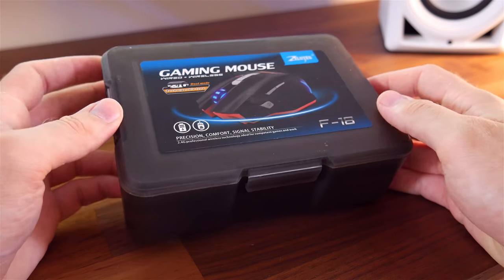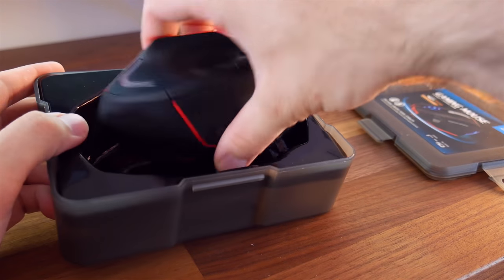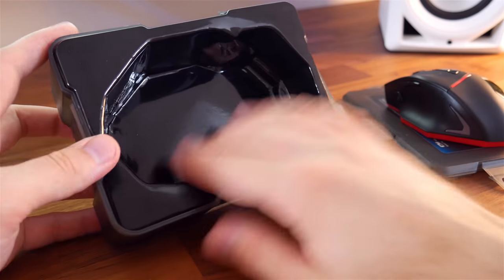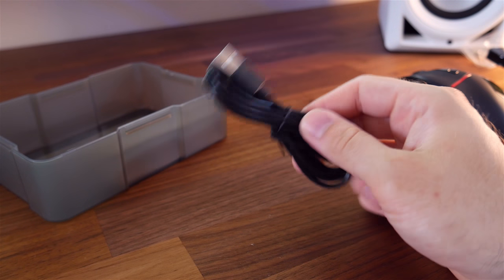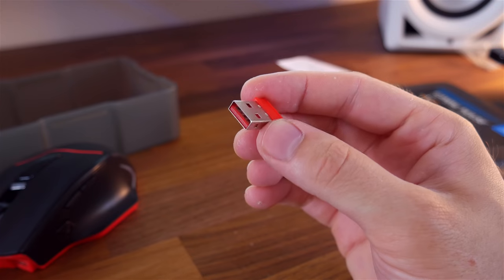The mouse comes in this rigid plastic box — it sort of looks like a mini lunch box, I reckon you could fit a sandwich in there. There's some plastic moulding to hold the mouse in place, and if we lift that up, underneath we find the cable and some instructions. On the bottom of the mouse you'll find the nano USB receiver.